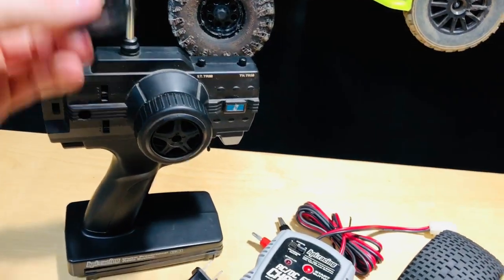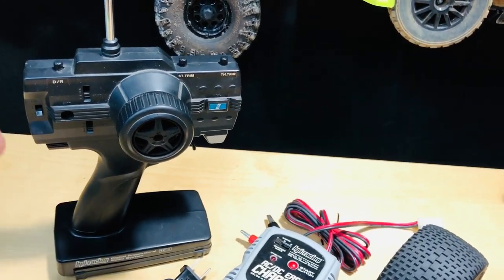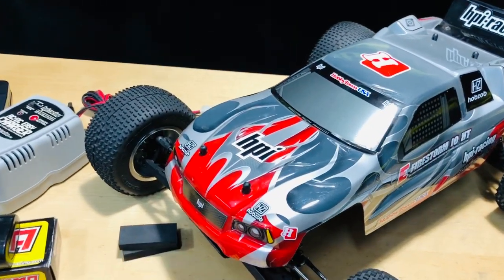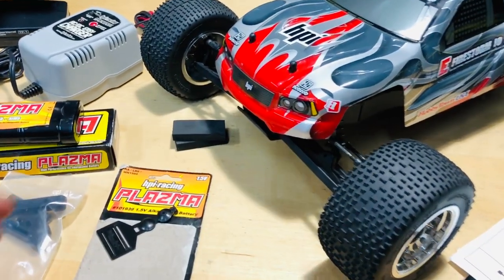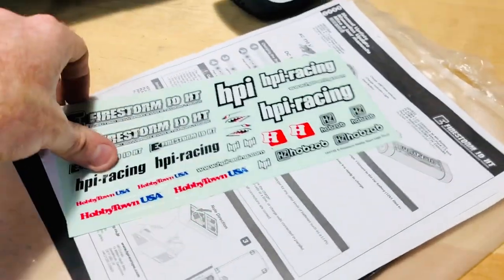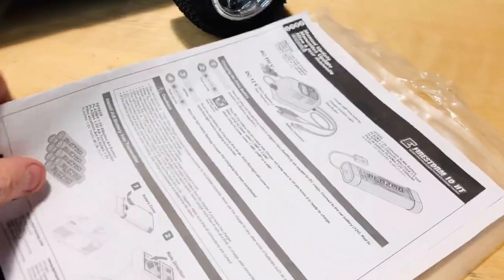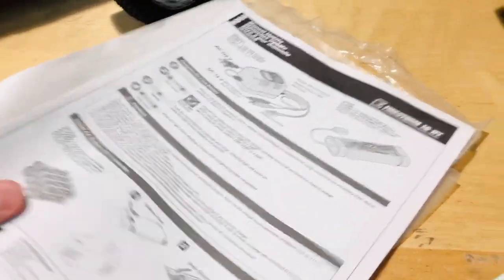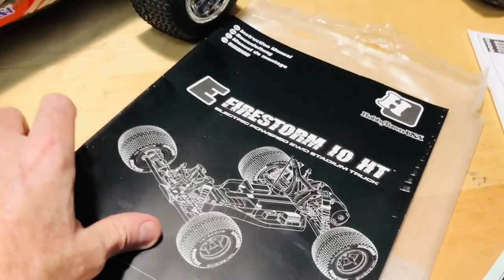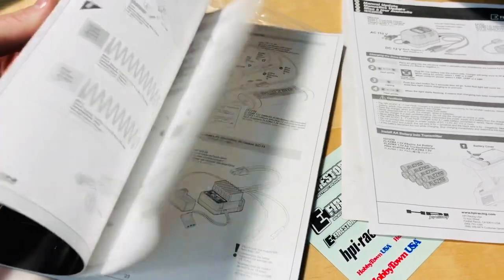There's also a frequency flag to let people at the track know what frequency you're on — 27 megahertz with the three digits after it. There are little foam pieces for the battery, and the stickers haven't been touched, which is cool. He kept everything including the instruction manual — it's basically like a brand new one.